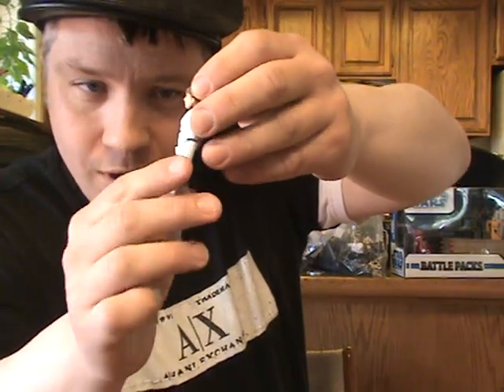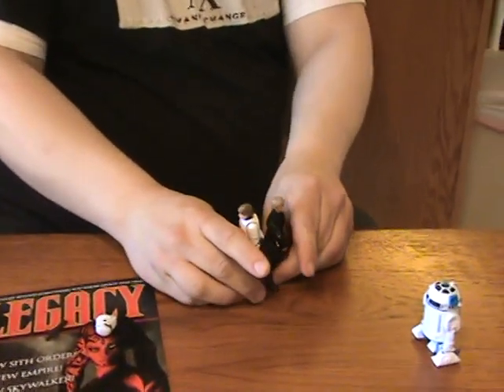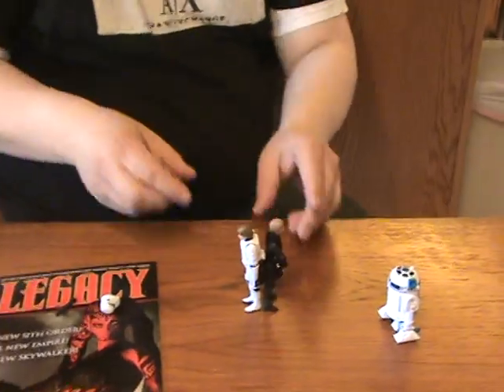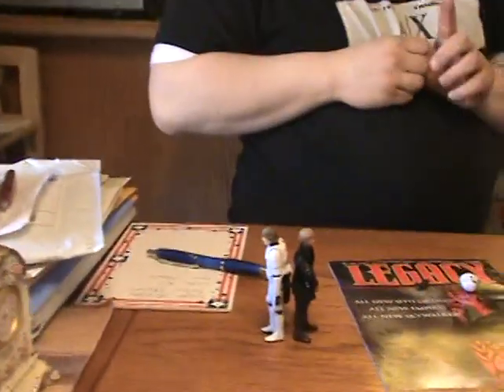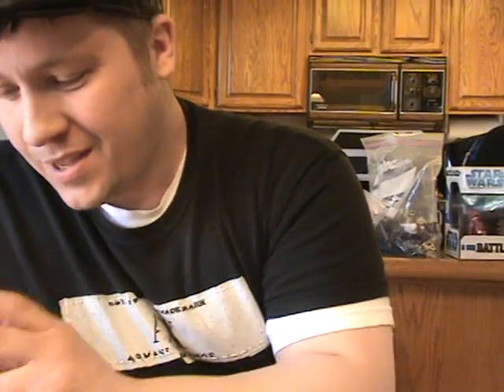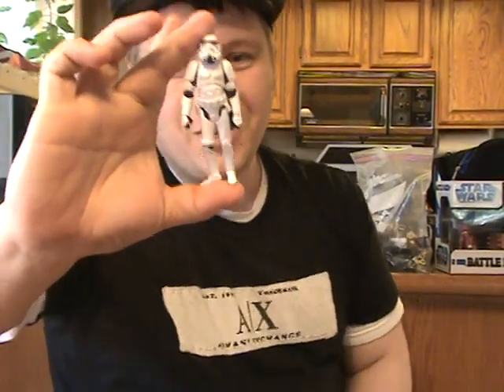There are a couple things about this Luke that were used for cost cutting. He's pretty much the same body as the 30th anniversary Stormtrooper and also the Han Solo with Chewbacca pack. If you remember Princess Leia's famous line — 'Aren't you a little short to be a Stormtrooper?' — I've always thought about this. Actually, with Stormtrooper armor on, he's exactly the same size. They mainly do that for cost cutting; it's not that annoying, but it's kind of funny. Luke gets a 7.75, despite the fact that he gets taller with Stormtrooper armor on.